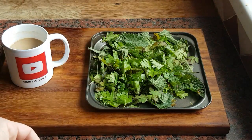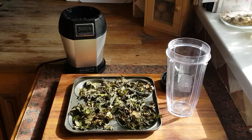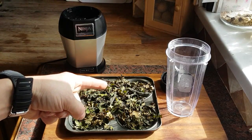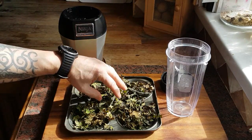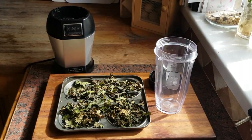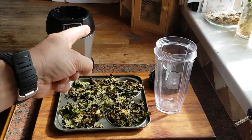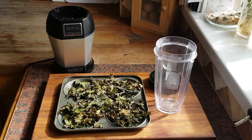We're going to put those in the oven and when we come back they should look quite different. Right guys, as you can see, nice and crispy - listen to that! That's brilliant stuff. Now we've got to put all that into here and give it a good old blending. That's the plan.